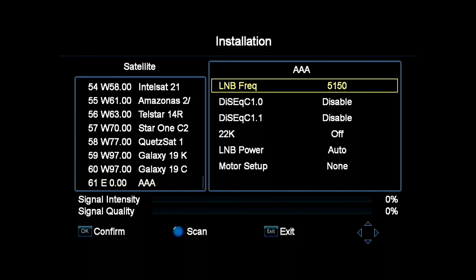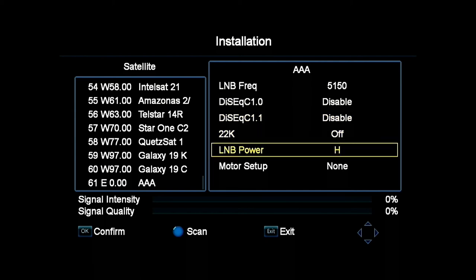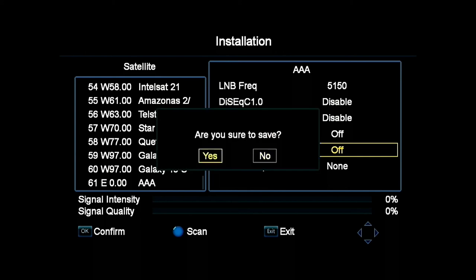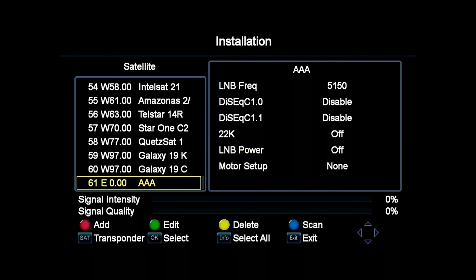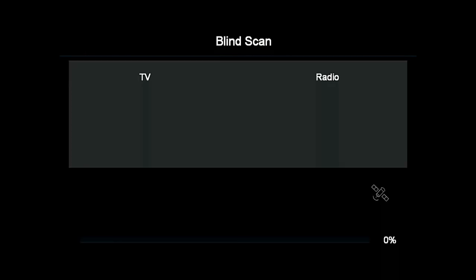I usually accept all the defaults except for the LNB power setting, which I change from auto to off, as I don't like to have power on the input port. You save this and then go to the search screen and use the default settings for a blind search. At this point, make sure you've got the local transmitter running and have a basic wire antenna or similar on the LNB port, close to the driver amp that you're transmitting through.